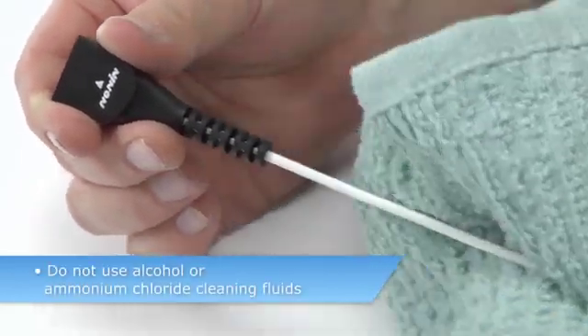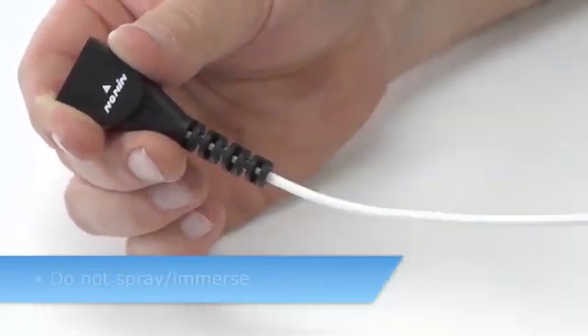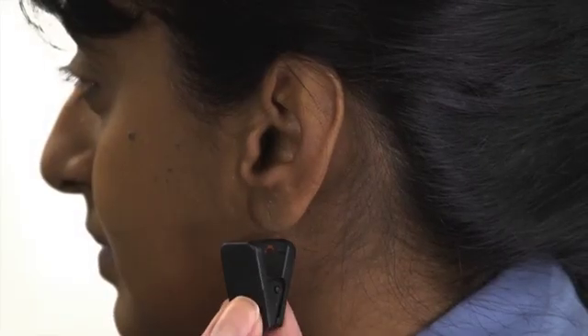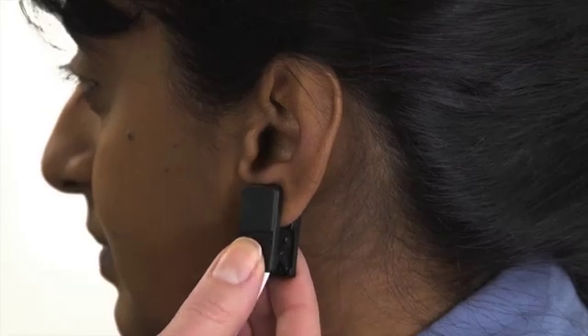Do not use alcohol, caustic or ammonium chloride base cleaners, or spray or immerse the sensor, which may damage the sensor elements. Allow the sensor to completely dry before the next application.